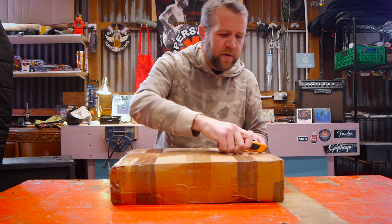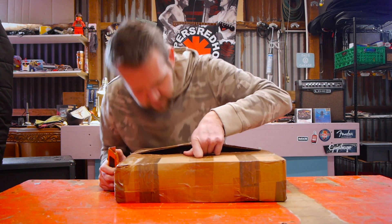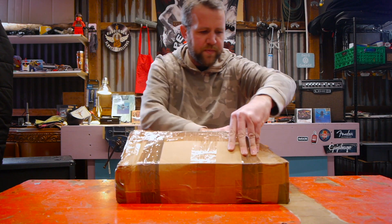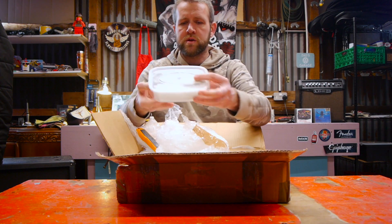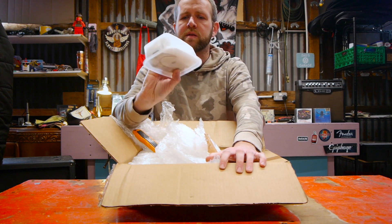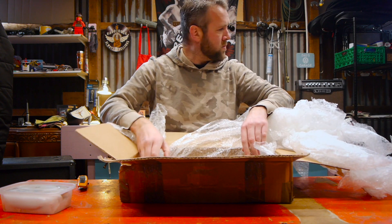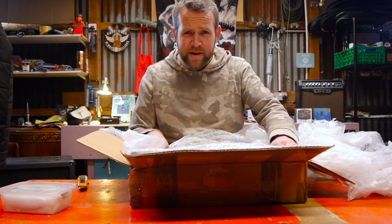We're going to be quite careful not to damage anything because some people don't package stuff very well, but it seems okay so far. We've got a plastic container — sounds like there's bits of hardware in there. You ready for it?